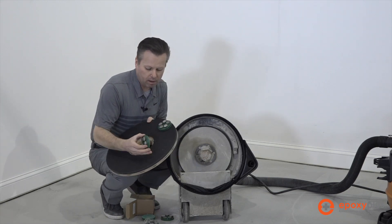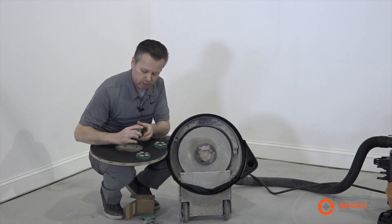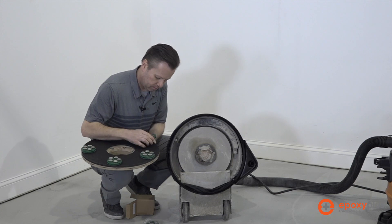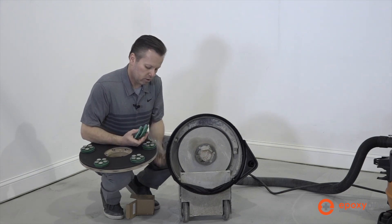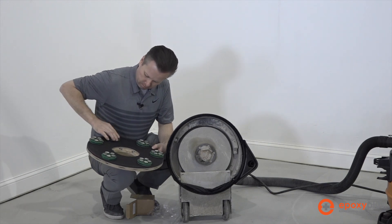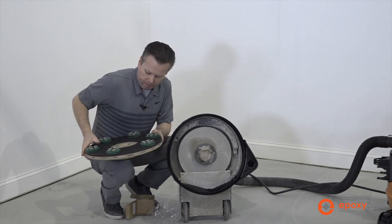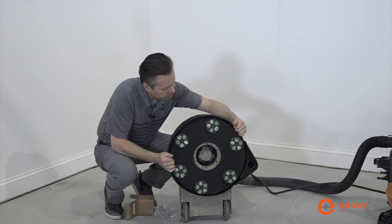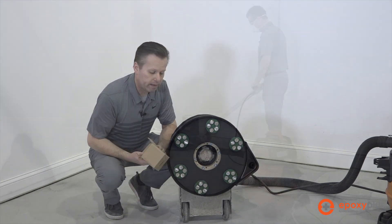I like to put them right up to the edge so that as we grind, we're getting as close to the edge as we possibly can. We'll go ahead and get the six of them on here and space them out as evenly as possible. Then we'll go ahead and attach it to our floor buffer, and just like that, we're ready to go. Let's go ahead and start grinding.